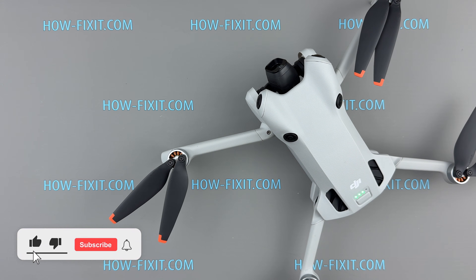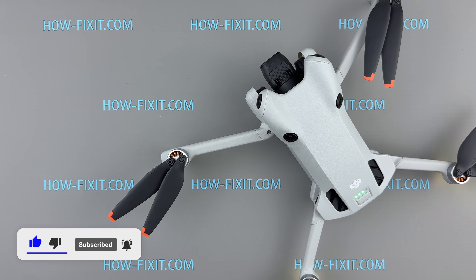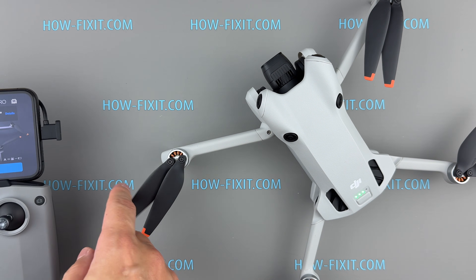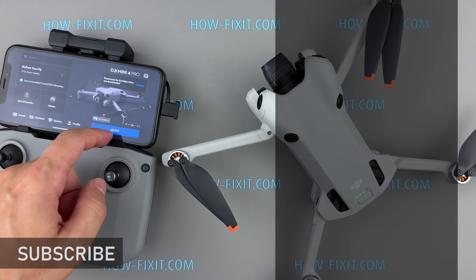If you found this video helpful, give us a thumbs up and don't forget to subscribe for more drone repair guides. Visit our website for more tech insights and do-it-yourself guides. Remember, every tech challenge is an opportunity to learn and grow. Thanks for watching HowFixit, and have a safe flight.